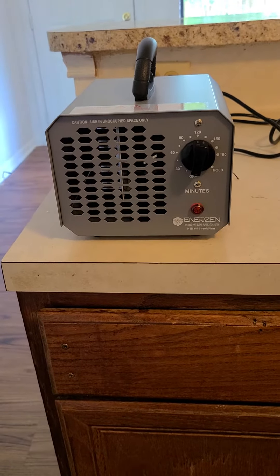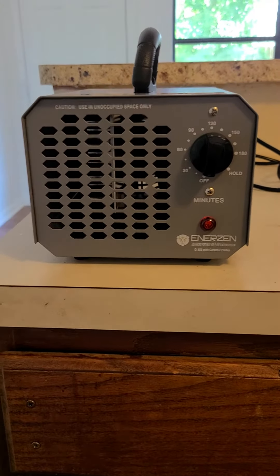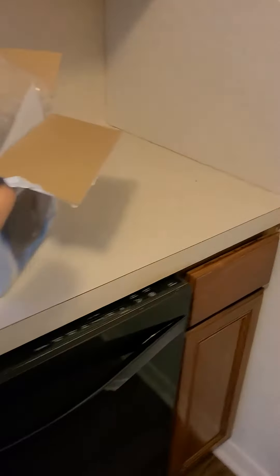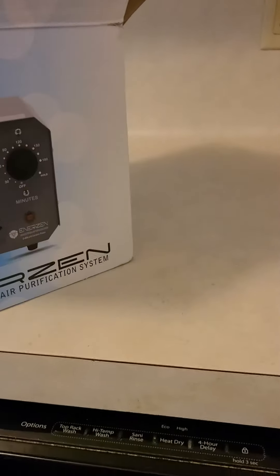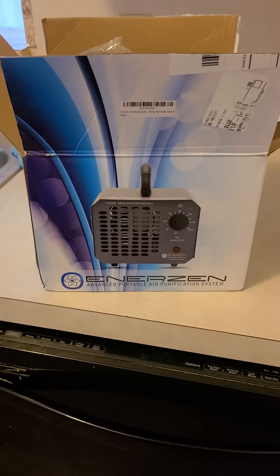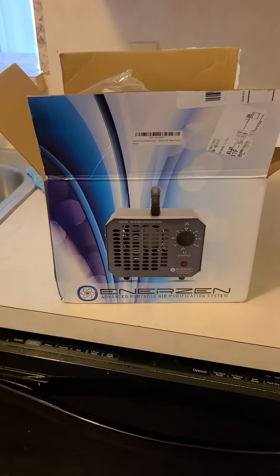Maybe the ducts needed to be cleaned. Somebody who runs an Airbnb suggested that I buy this off Amazon. It's $100 and they swore by it. I went with this one because it said industrial strength and the reviews on Amazon were really good. It was on sale from $120 for $99. This is something that comes up often in real estate, so I figured may as well buy it.